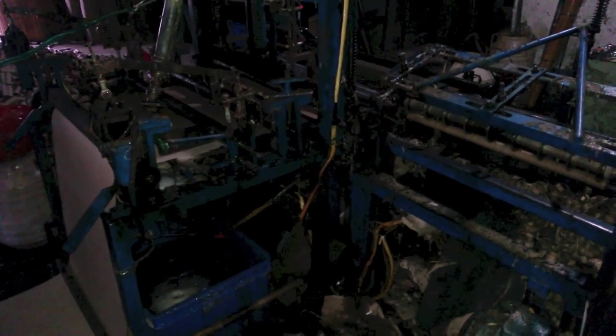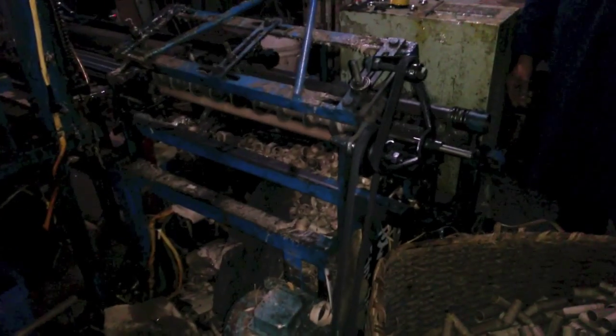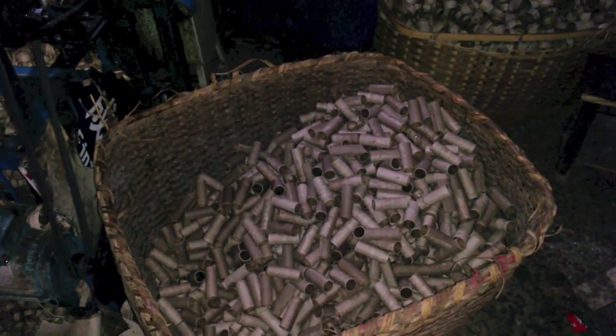Automation is becoming more and more common in some of these factories. Here's an example of a machine that's rolling paper to form cardboard tubes, which are then chopped up to form the casings of the units that go in multi-shot cakes.